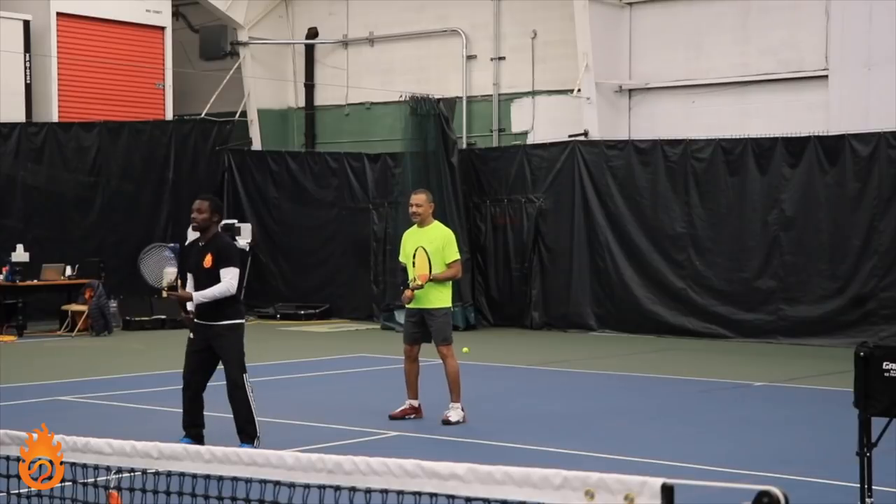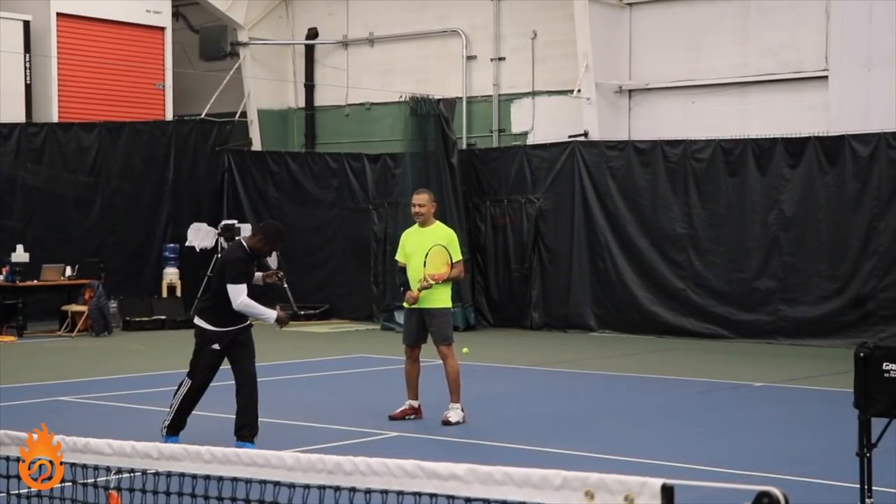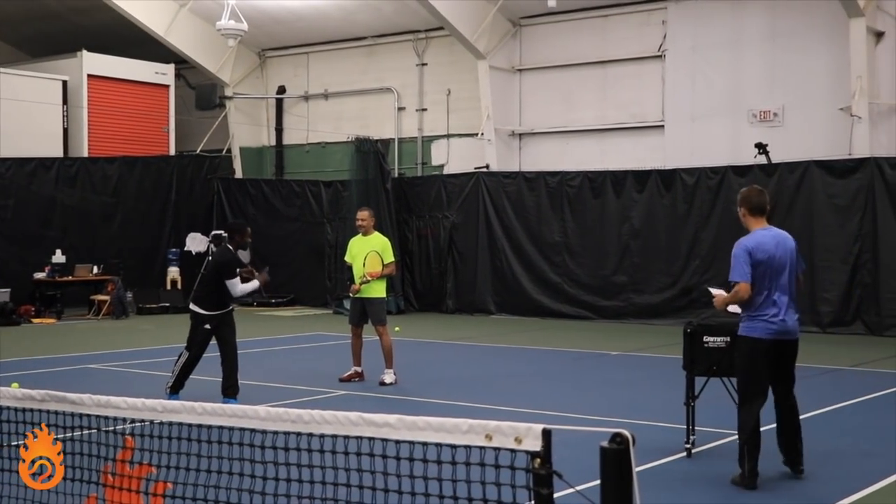It'll look like this: split, turn — and then you can really hopefully see my hips are facing this way and my shoulders are facing that way.